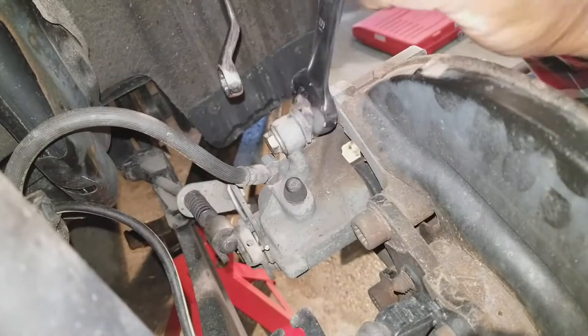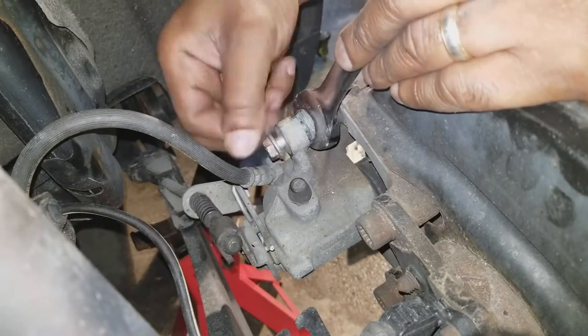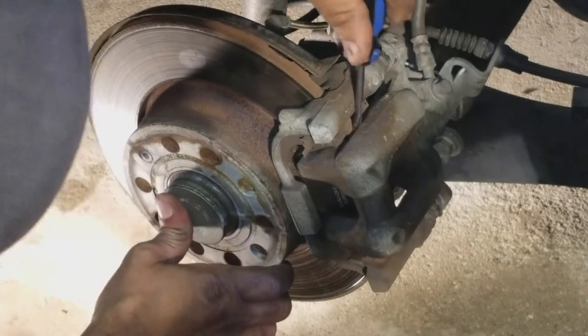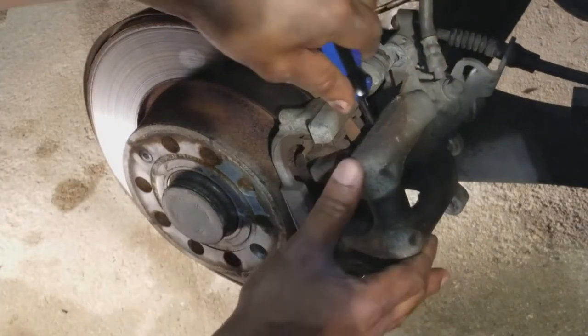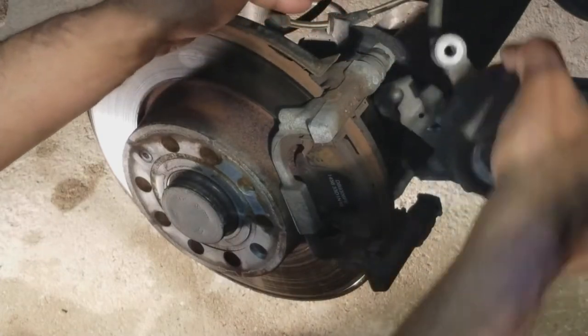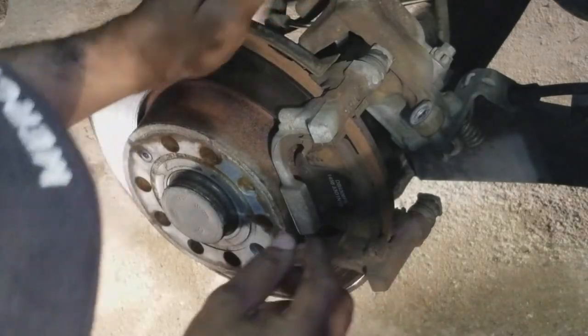Do the same for the top bolt. Next, we're going to take a flathead screwdriver, put it in here, and pry out the caliper. Then just rest it here, like that.